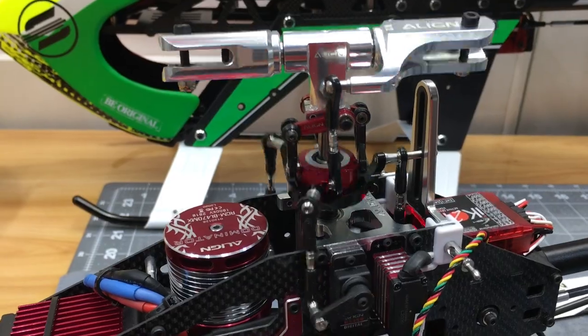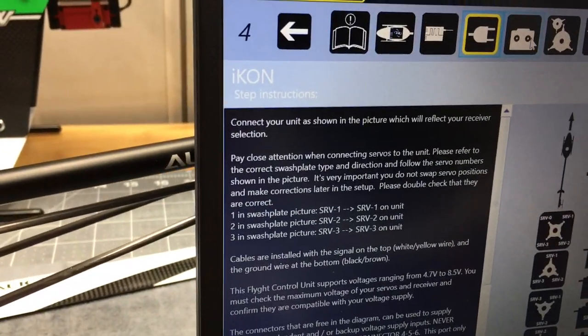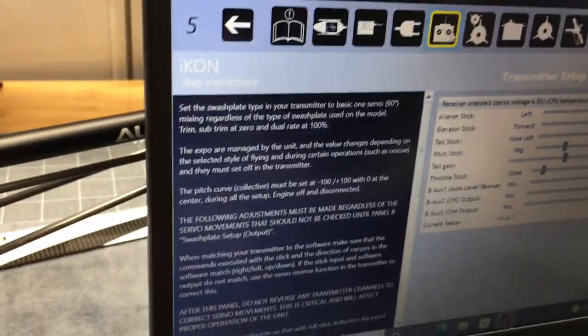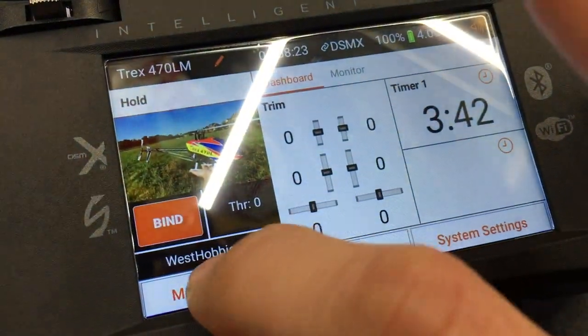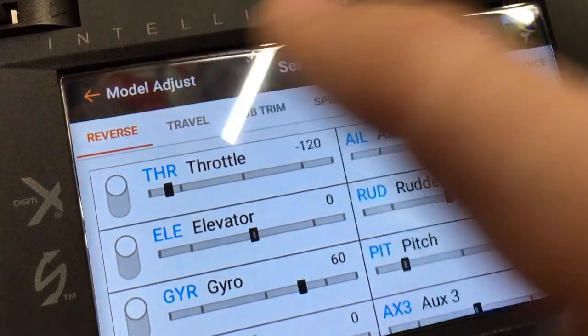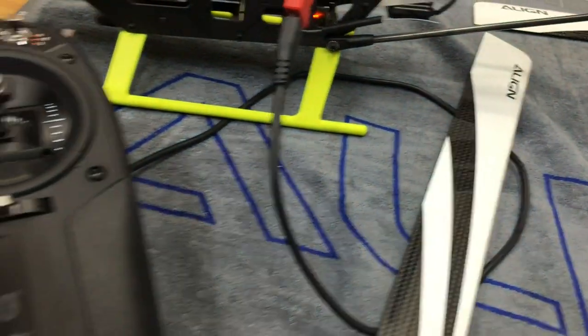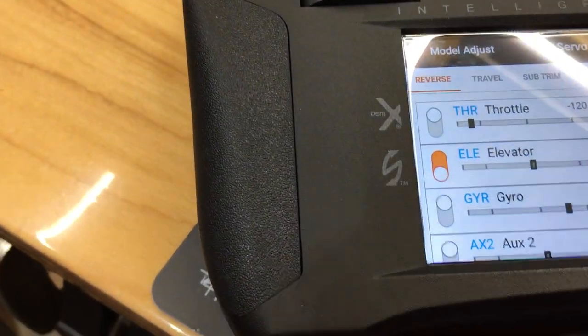Our ailerons and elevator are backwards. We can confirm this in the transmitter setup menu — when we push the stick forward it goes back. So go into your model setup, servo setup, and reverse. We need to reverse elevator, aileron, and rudder.